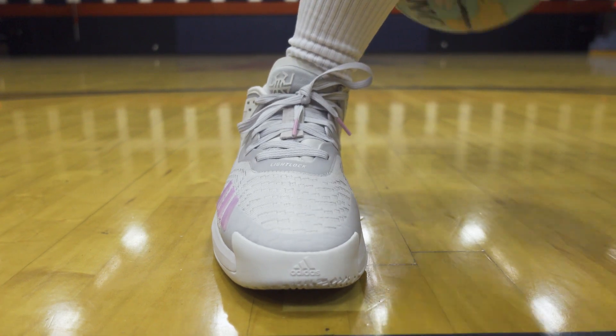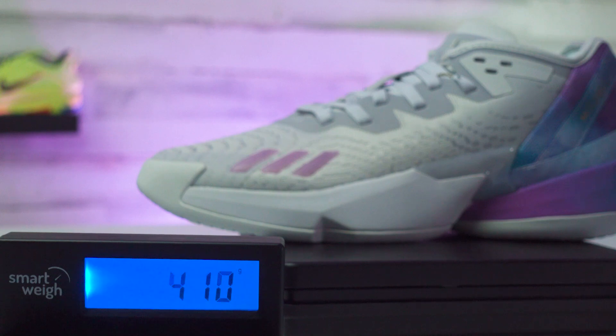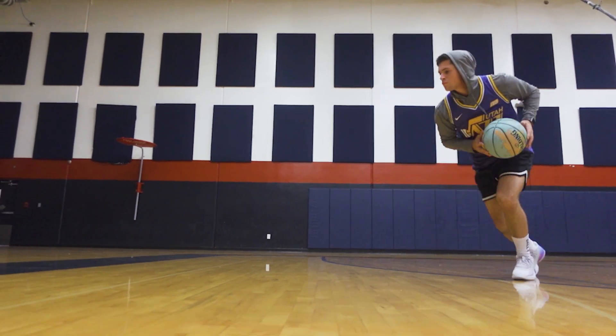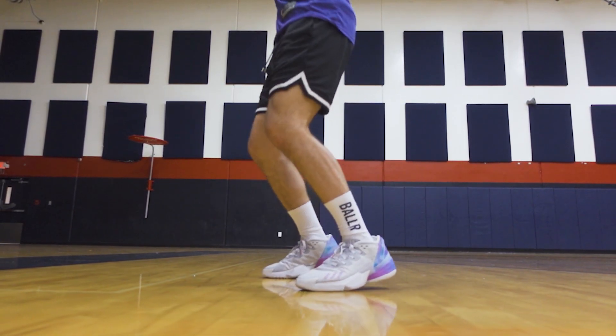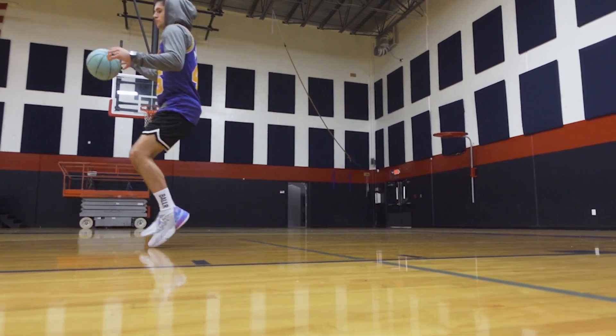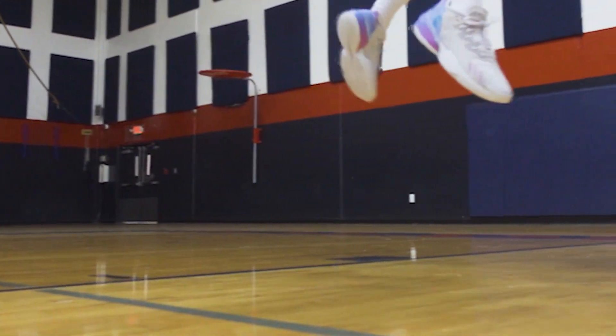It does feel pretty quality and there isn't much change to the weight on this year's model — a size 10.5 weighs 410 grams, up about two grams from the Don 3, but still a pretty light model to play in. Looking at the support alone, this Light Lock setup feels pretty secure. The upper isn't thin; you have multiple layers going into the Don Issue 4. However, this is another model where you do get a little bit of heel slippage — not major, but I did get some heel movement. You still have multiple lacing options that can help combat that.